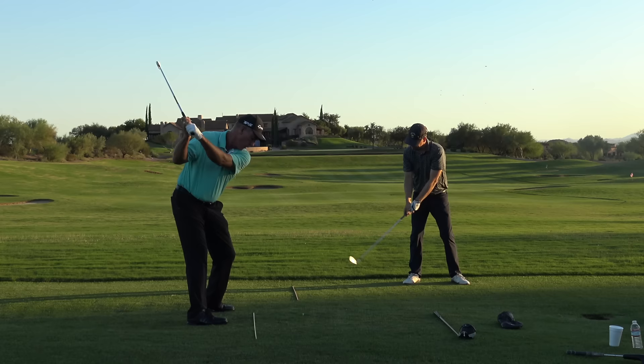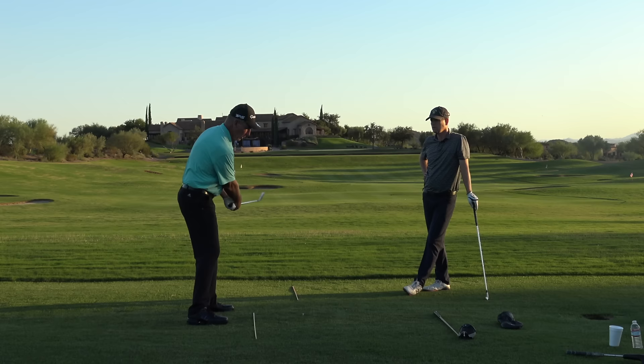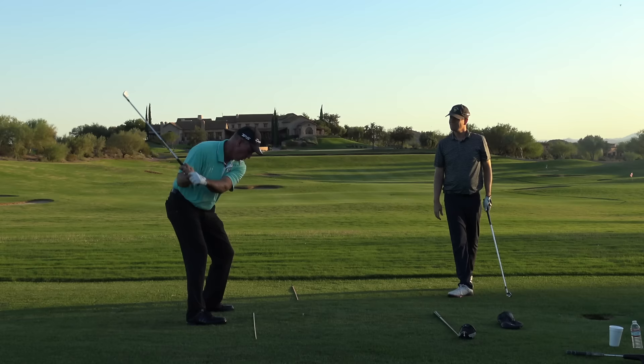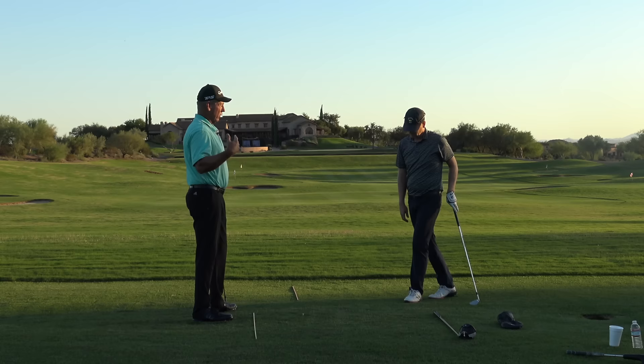—that's what Jack Nicklaus meant when he said release the club from the top. He said it's impossible to release the club too soon from the top. And release has nothing to do with unhinging your wrists. What Jack was doing was taking the momentum of the club head and directing it back out in front of him so the club never got behind him.